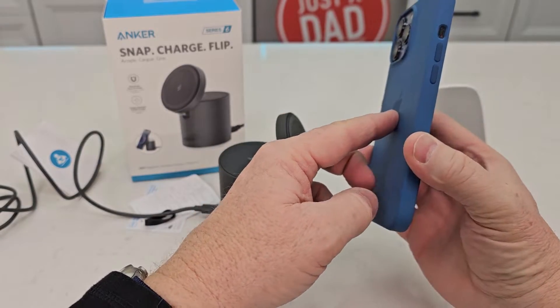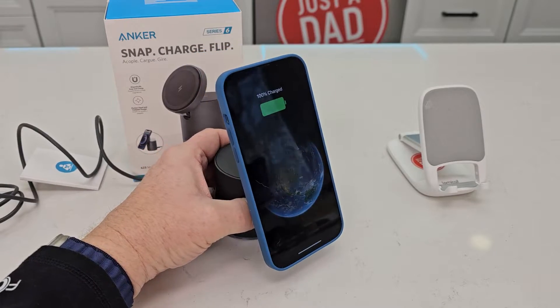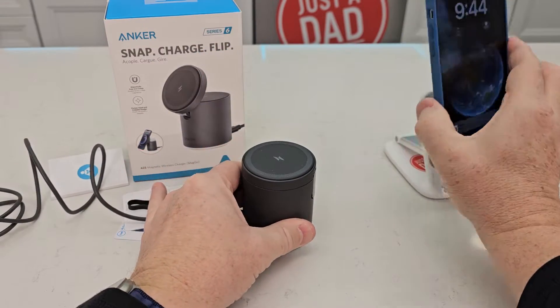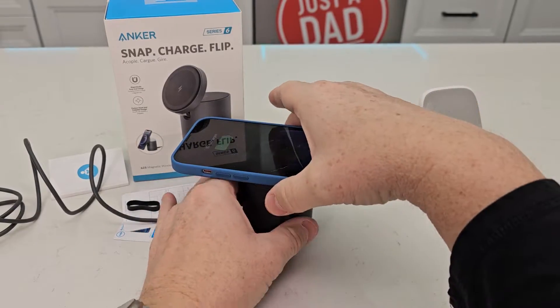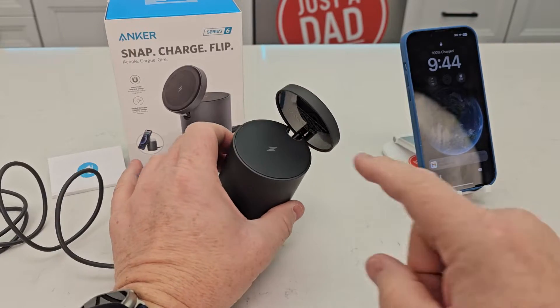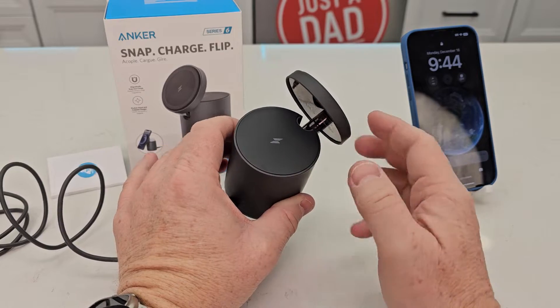I've got a MagSafe case here, so you simply just put it on and it starts charging your phone. The nice thing about this is you can charge it upright or at an angle. You can also charge your earbuds — if you've got earbuds, they can charge right here.